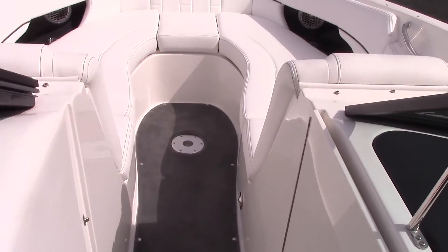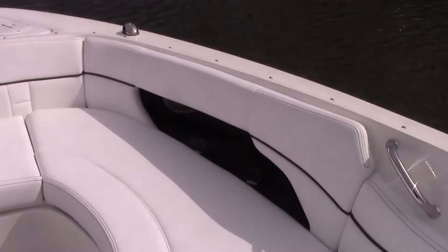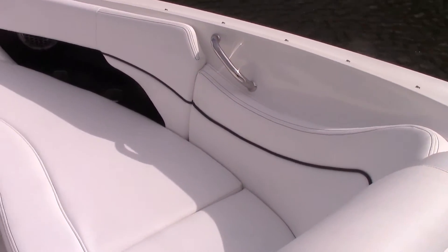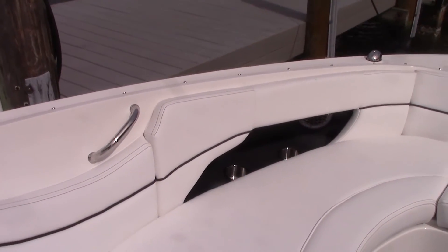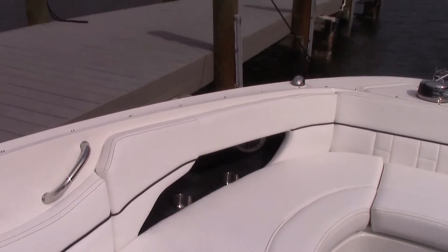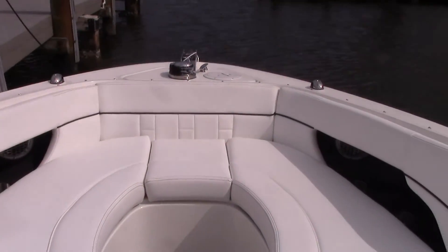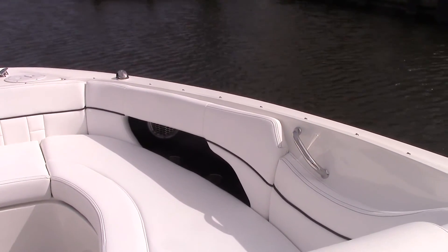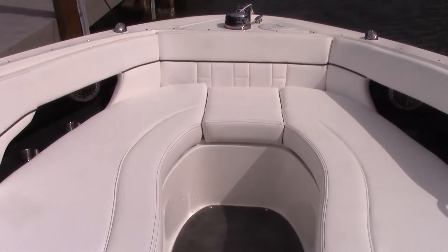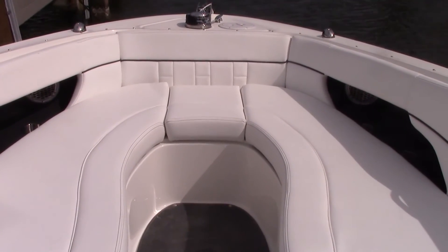Moving forward into the bow area, you can see exactly how comfortable it is up here — plenty of room for four, maybe even five people to comfortably spread out. There are recessed stainless steel cup holders, speakers, and stainless steel grab handles. Another nice option this boat is equipped with is indirect blue LED lighting. When you're out at dusk or at night it lights things up, and the blue lights don't take away your night vision, so it's a nice way to get around.